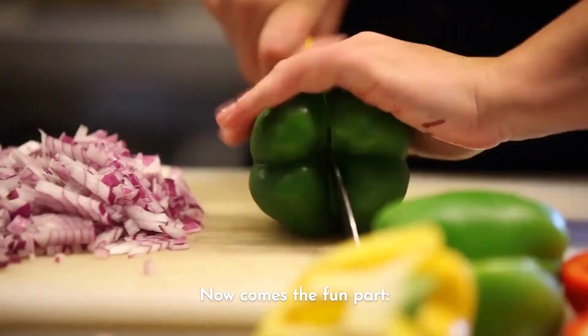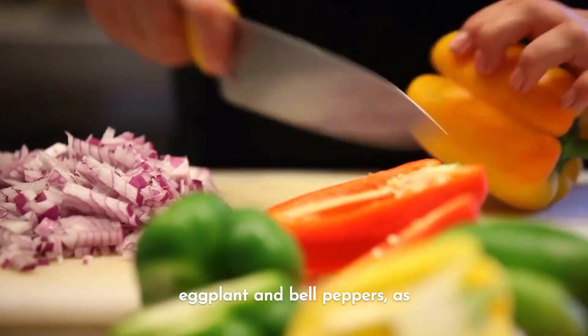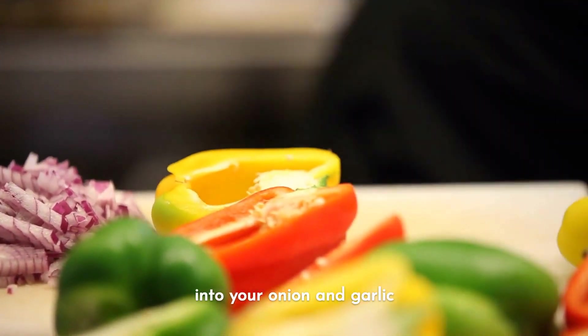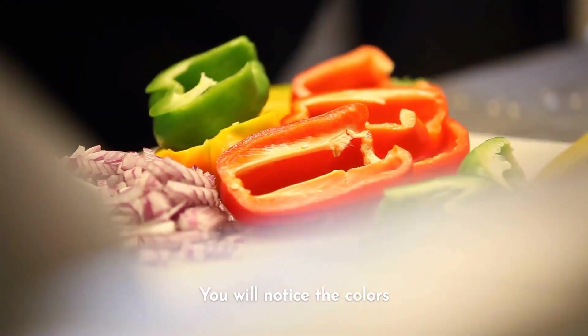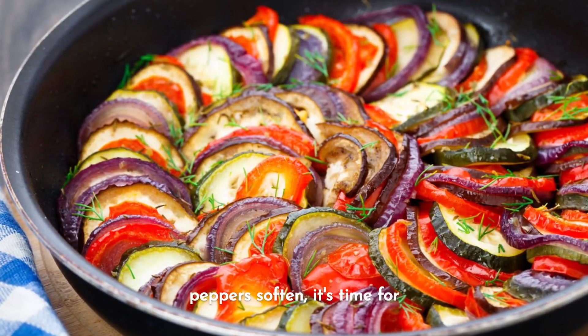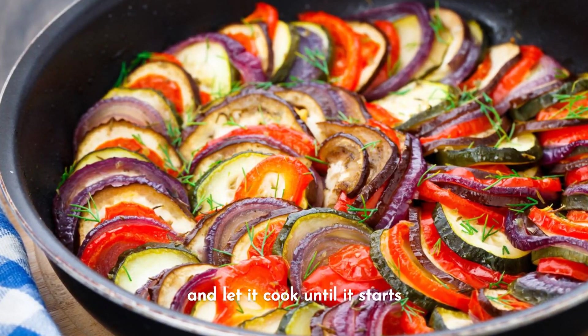Now comes the fun part: adding the vegetables. Start with the eggplant and bell peppers as they take a bit longer to cook. Stir them into your onion and garlic mixture and let it all mix and get to know each other. You will notice the colors start to pop. Once the eggplant and peppers soften, it's time for the zucchini.